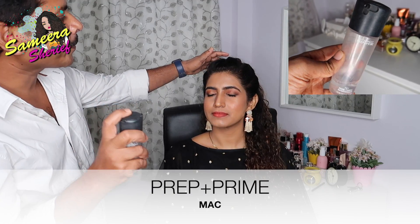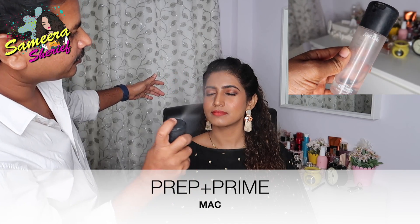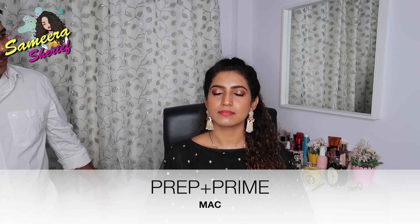Last but not the least, fixing spray by MAC — the Studio Fix spray — so that your makeup stays long from the time you go to the party and come back home.